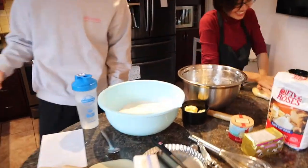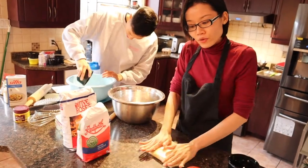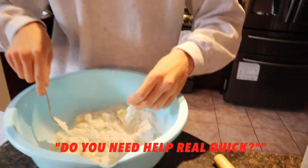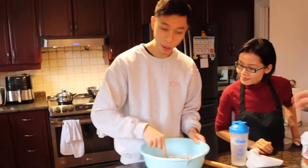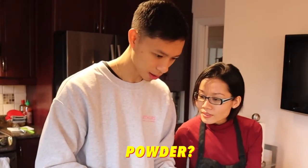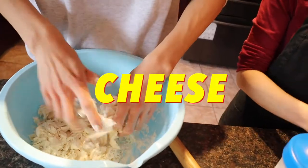I don't even know which part I'm at in the process. Flatten the dough and put it in the fridge — this makes no sense. I think I'm doing this wrong. So Chef, what should I do right now? She says I need baking powder inside — wait, baking powder? My dough feels like cheese.